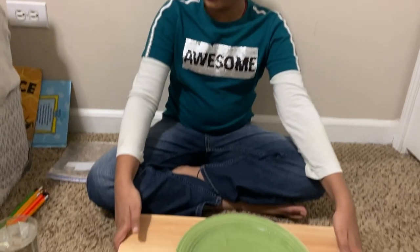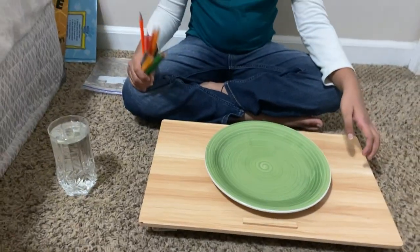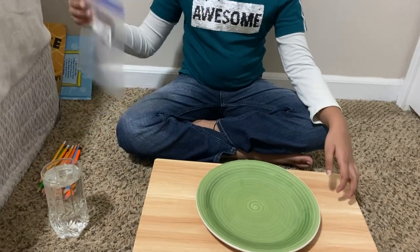Hi everyone! Today I'm going to do the waterproof ziplock bag experiment. Are you ready? Let's start. What you'll need for this experiment is water, some pencils, and a ziplock bag.